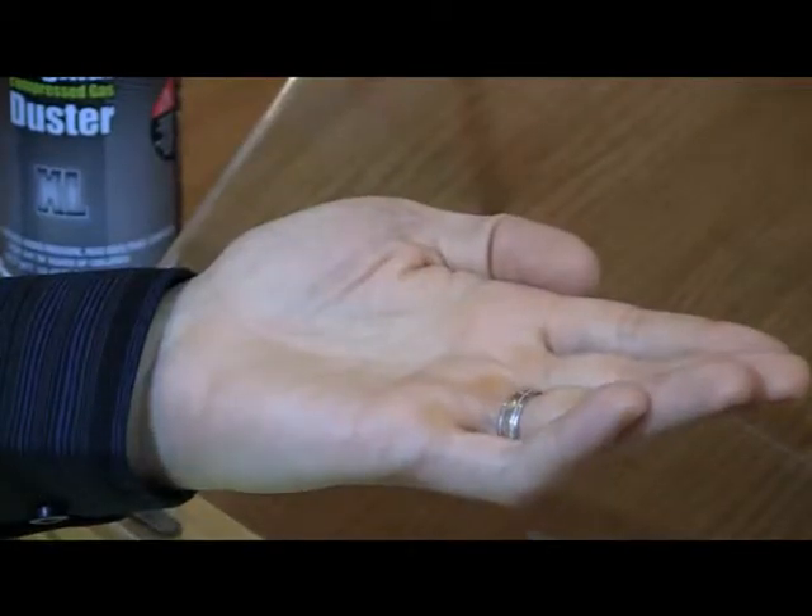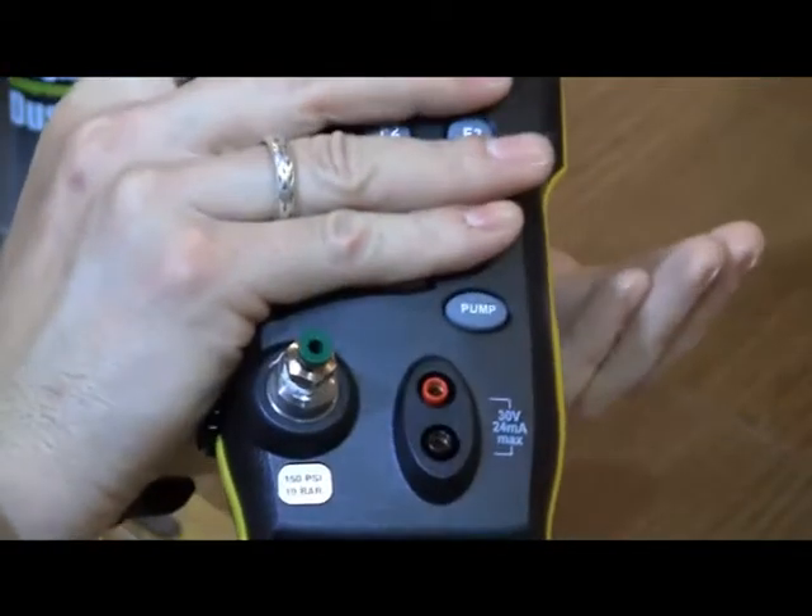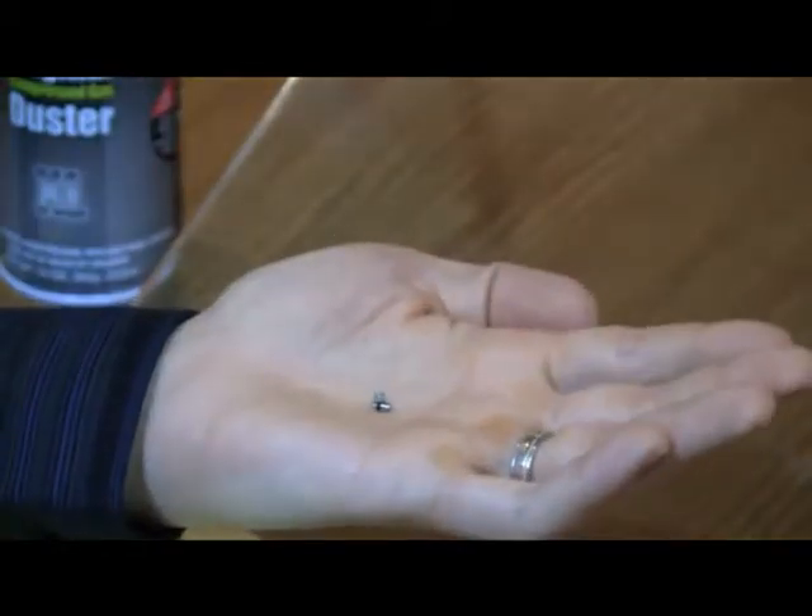If the spring and o-ring assemblies do not come out with the valve caps, turn over the calibrator and tap it to capture them in your hand.